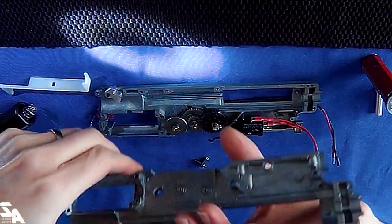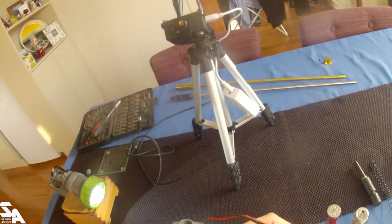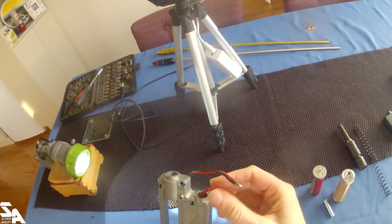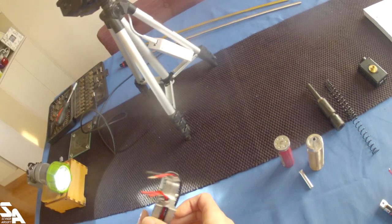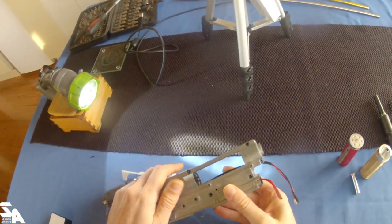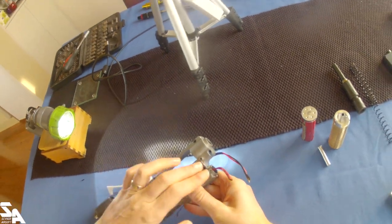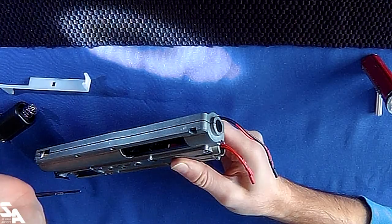Very stiff going into those axle holes. That looks a bit suspicious - this shape looks very very similar to the connection point on an A&K PKM gearbox.